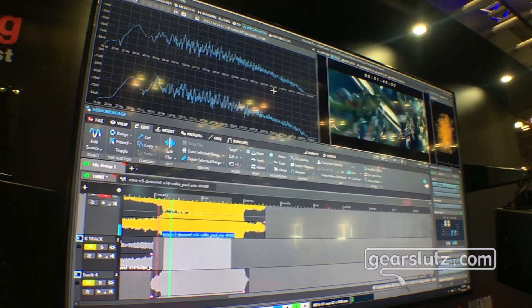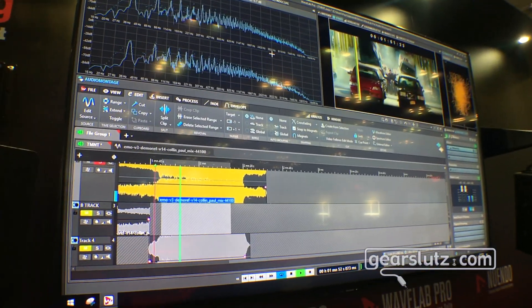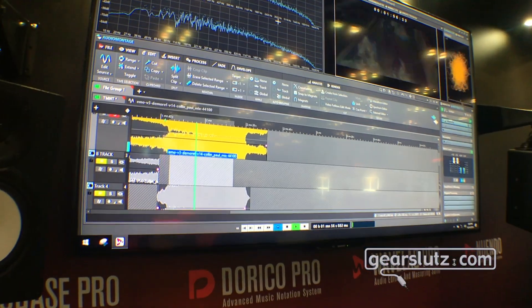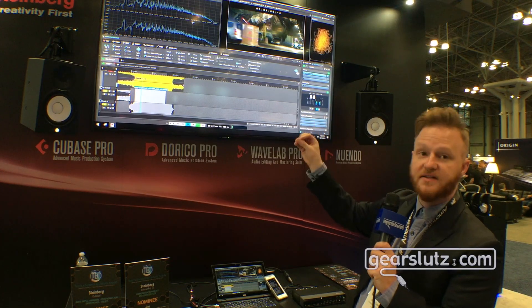On top of that, you are now able to stream audio directly into it, and we have added extended support for video tracks and picture tracks as well to work within your montage.